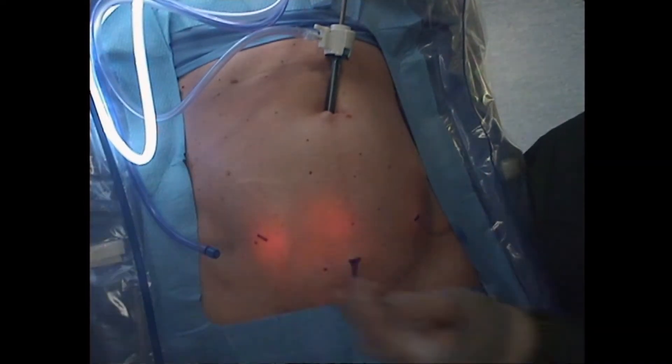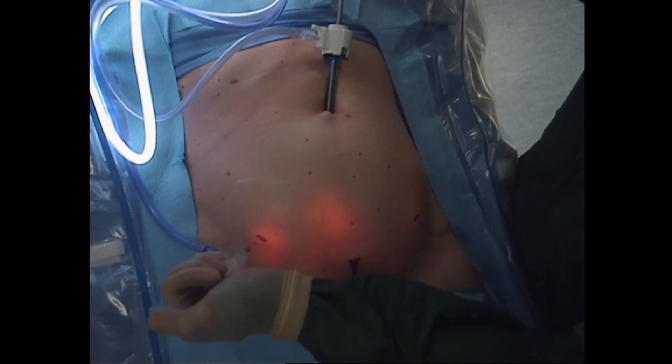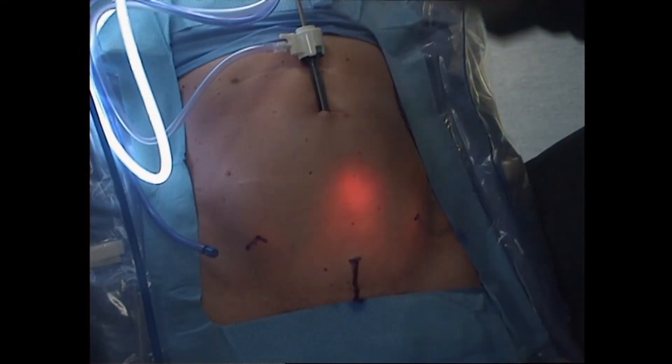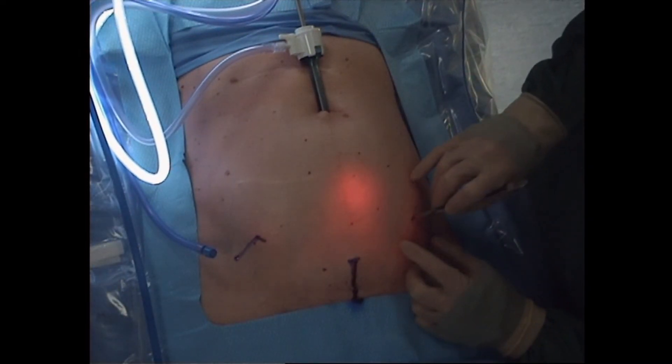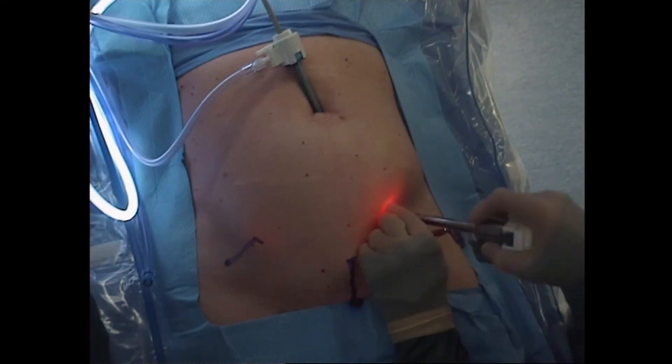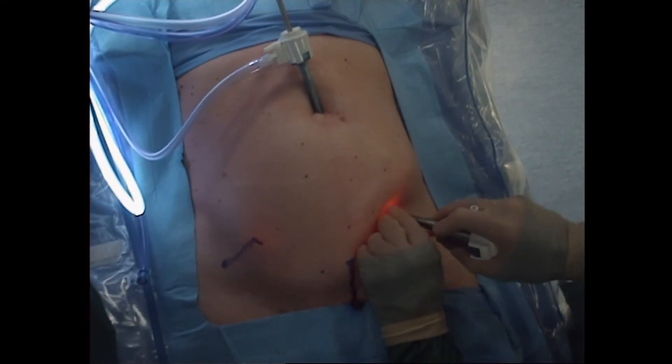8-millimeter incisions are made at each mark, followed by trocar placement—in the right lower quadrant and left lower quadrant, verifying that I am lateral to the rectus sheath, and in the suprapubic region, verifying that I have cleared the bladder edge.